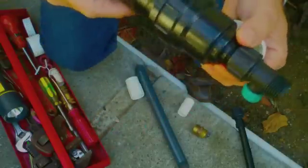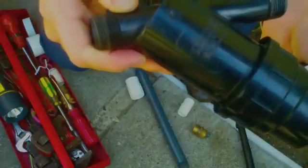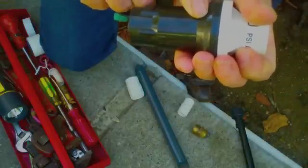Now on the filter, there's always an arrow that tells you what direction to put the filter. And on the pressure regulator, there's always an arrow that tells you where to put the pressure.